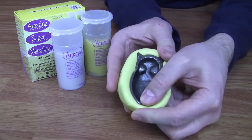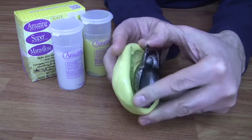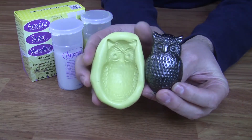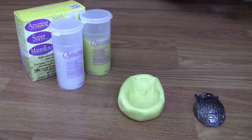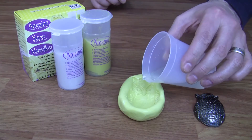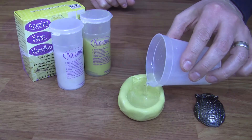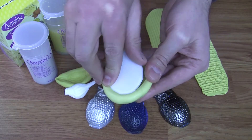Once the Amazing Mold Putty has cured, flex the mold off of your original and now you're ready to cast parts. Amazing Mold Putty is compatible with the Amazing Casting Resin or Amazing Clear Cast for plastic parts, or you can use other materials such as plaster, wax, soap, or clay.